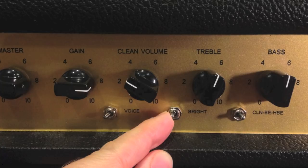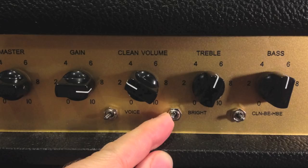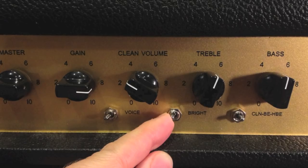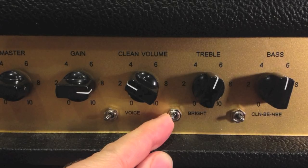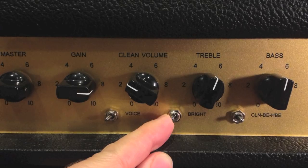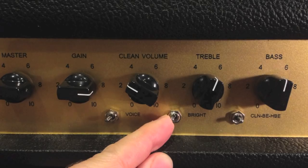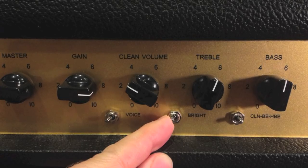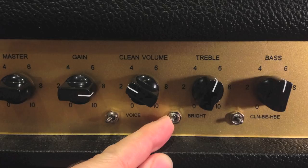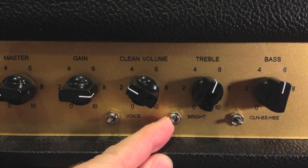Let's hear what the bright switch does, starting with the far left position, then the middle position, and then the far right position.